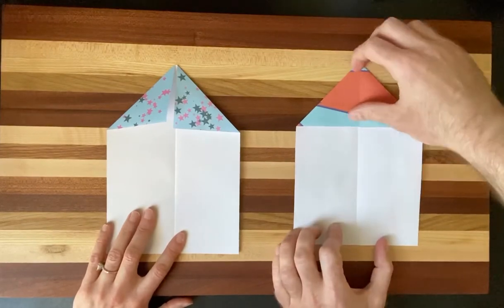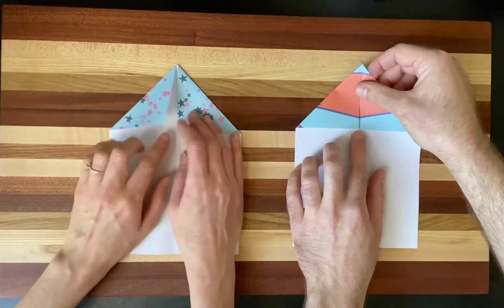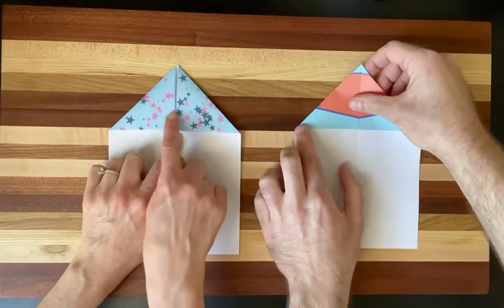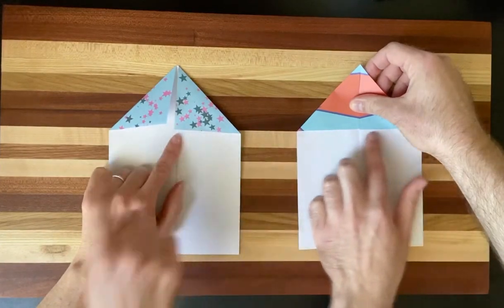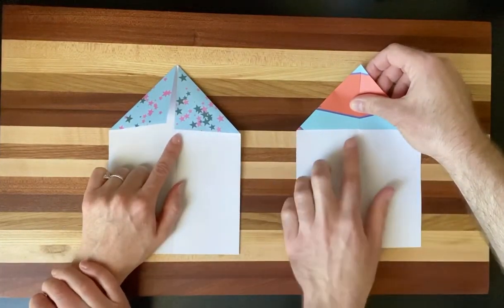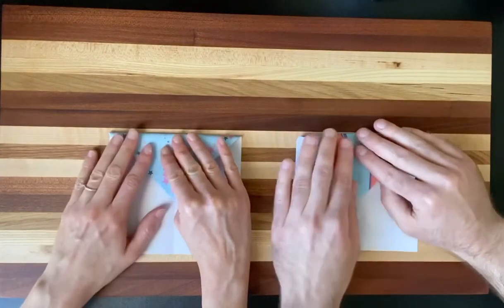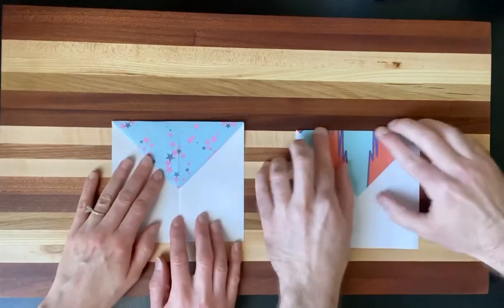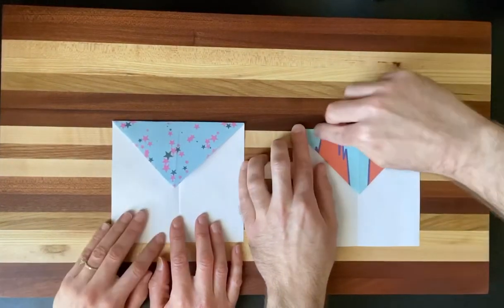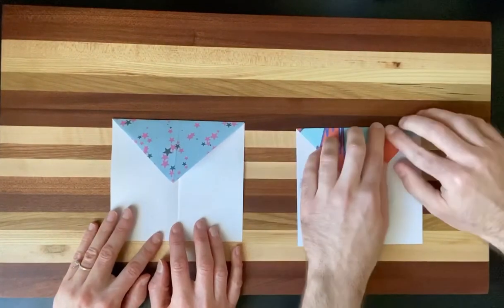Next, we're going to take the triangle on top and place our finger here — this is where we want to fold it over, over this edge created by our previous fold. Just put your finger there and fold over. Now it looks like an envelope. But we're not making envelopes here — we're making paper airplanes, so we've got to continue.